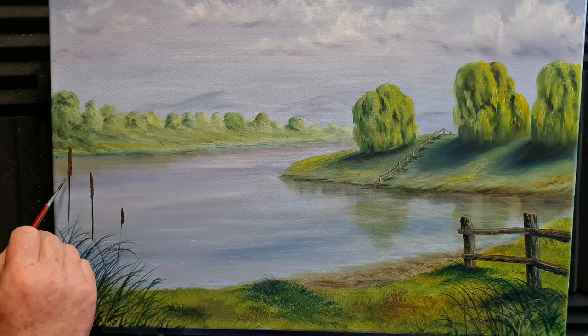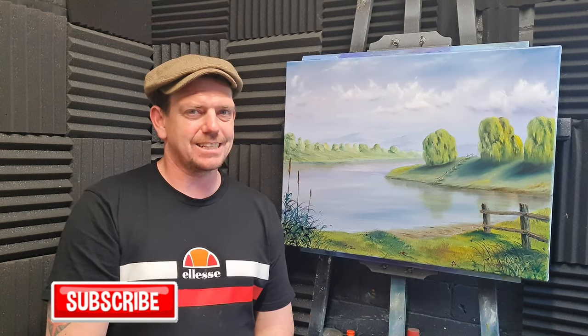Getting close to finishing this picture. I have really enjoyed painting this, and if you have enjoyed watching please like the video, leave me a comment, and subscribe if you've not done so already. Until next time, take care of yourself, stay safe — happy days!